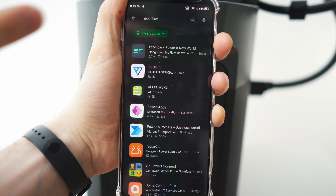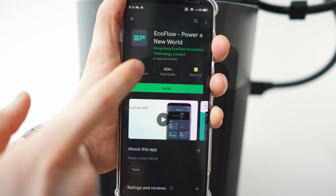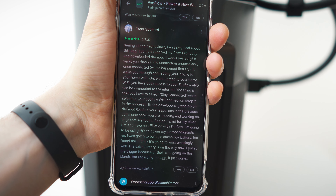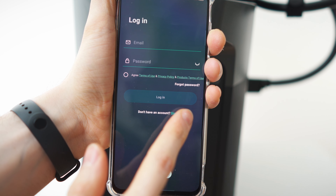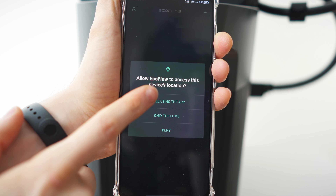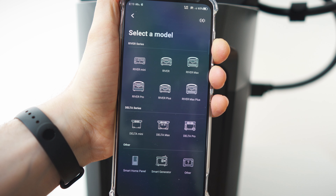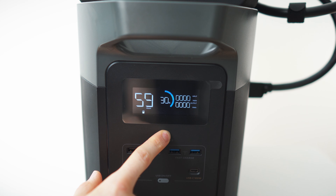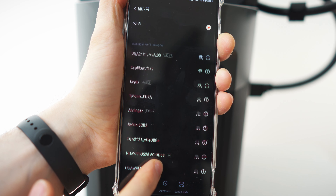App time! Search 'EcoFlow' and you'll find the EcoFlow Power app at the top. They only have one app so you can't go wrong. Let's install it, agree to terms, and sign up. To add a unit, tap plus and select Delta Max.